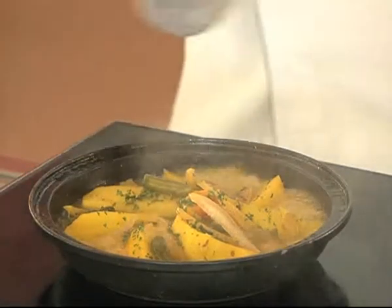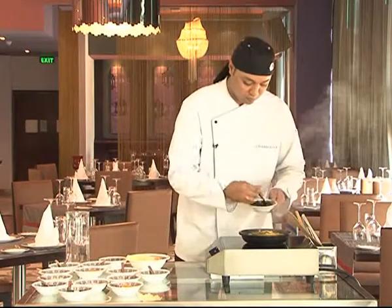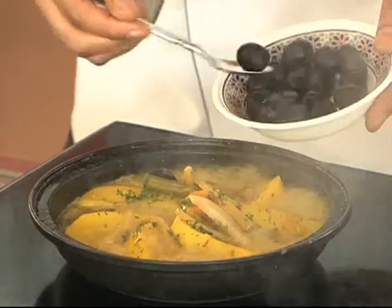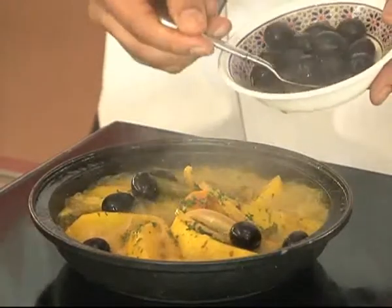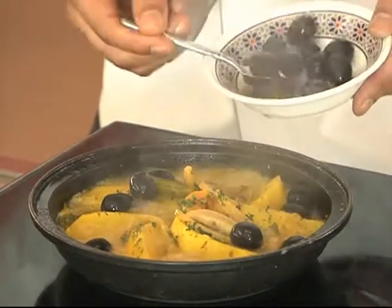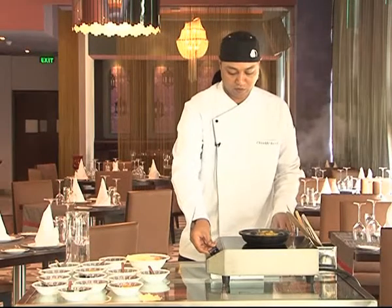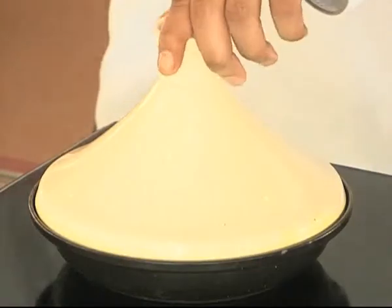It's almost done. Just we add some olives, and we reduce the heat. We leave it cooking for five to six minutes to get the aroma of the olives.